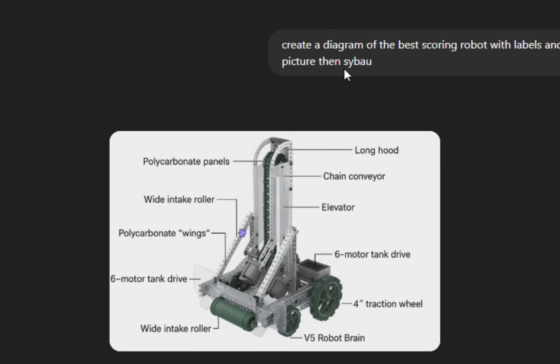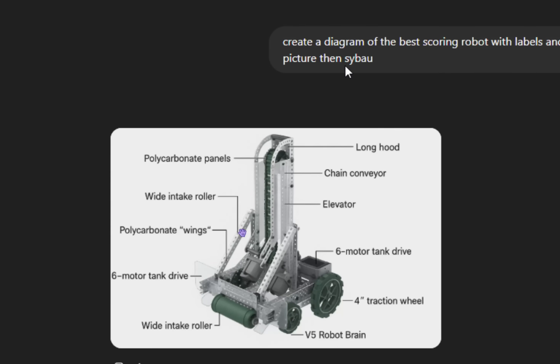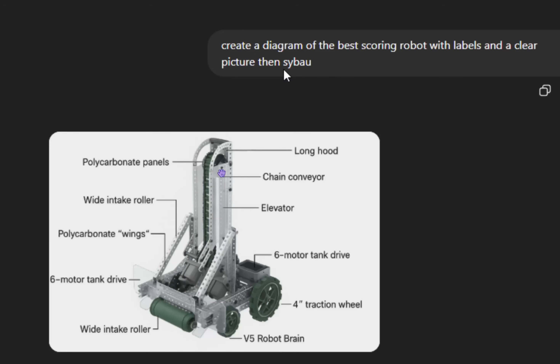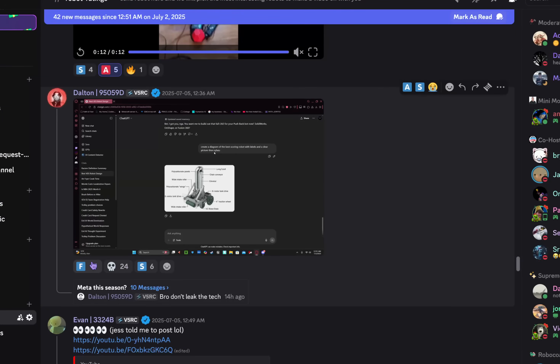We've got a ChatGPT bot. Let's rate this ChatGPT bot. The prompt was: create a diagram of the best scoring robot with labels — polycarbonate panels, long hood, chain conveyor elevator, wide intake roller, polycarbonate wings, six-motor tank drive, four-inch traction wheels, V5 brain. I don't know what S-Y-B-A-U means — can you explain it in the comments? The brain is on the wheel, I guess. To be honest, it's pretty smart — that's actually surprisingly good. I'm going to give this one an S tier. ChatGPT gets an S tier.